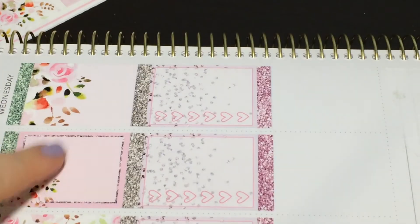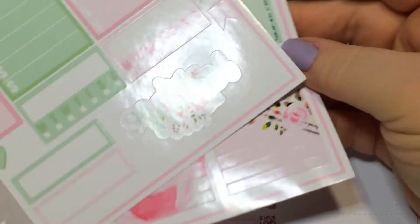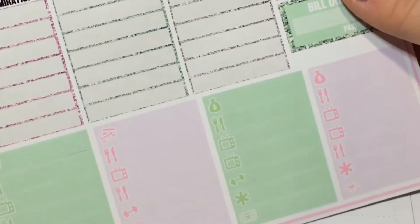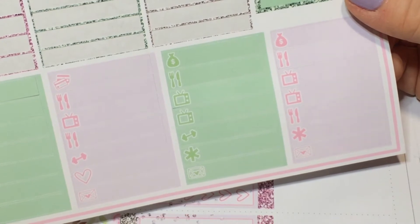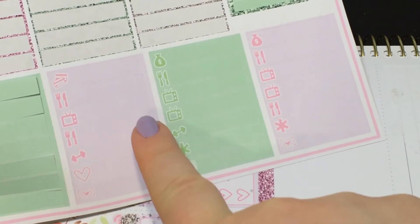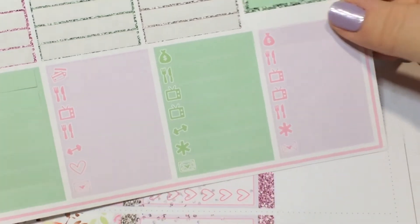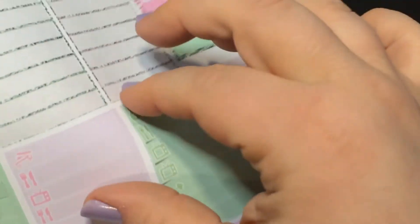I strategically put a box I can write in on Tuesday because I usually have more to mark on those days. I'm looking for little things and they're on the same page. So we have one, two, three, four, five... one, two, three, four, five, six, seven — meals.